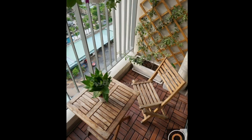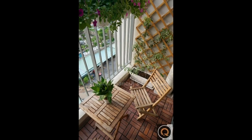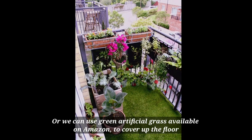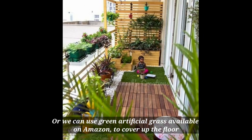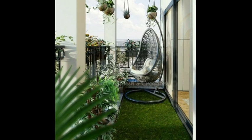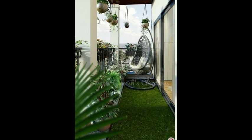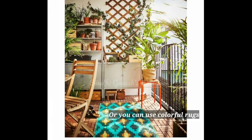The next step is flooring for the balcony. Since this is our own space, we can use wooden floors or green artificial grass mats to give it a beautiful look. You can also use colorful rugs to add a decorative touch.